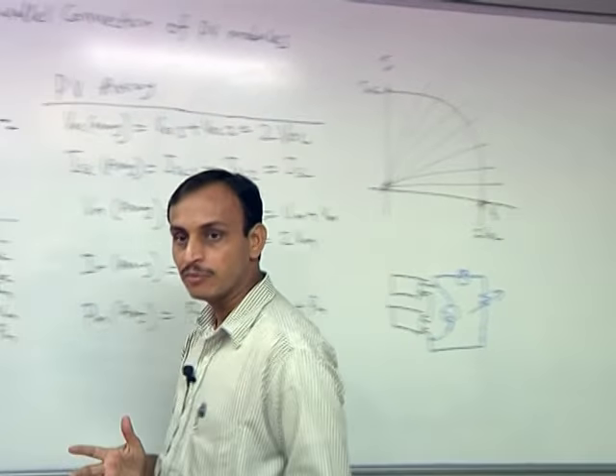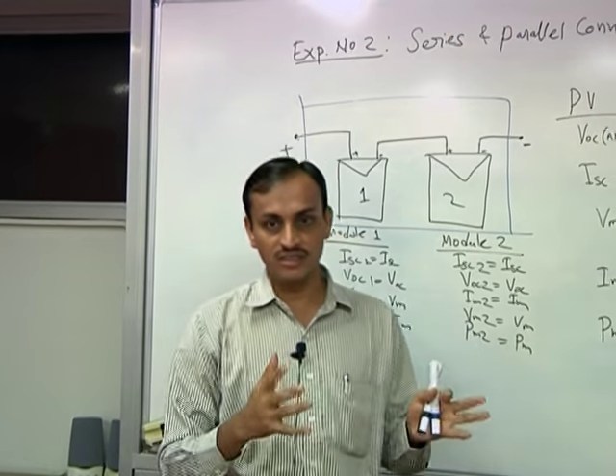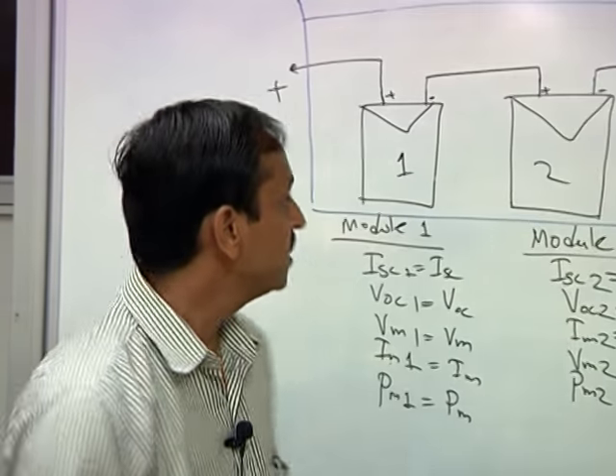There are four PV modules in the kit, so you can connect them in various combinations: 2 in series, 2 in parallel, 2 in series and 2 such series strings in parallel, and other combinations.